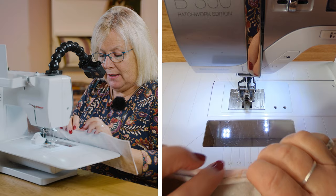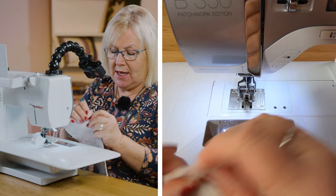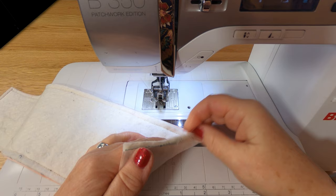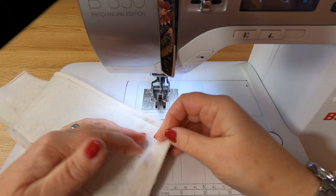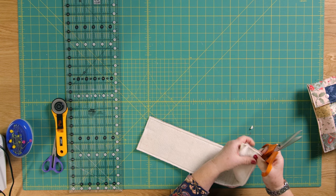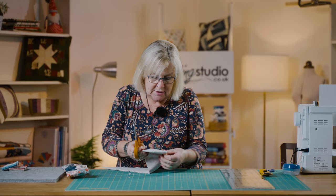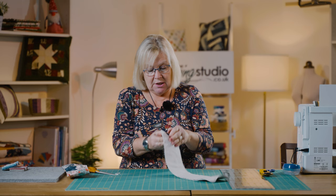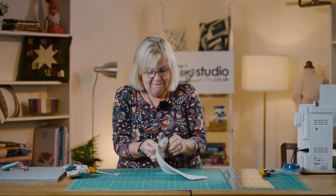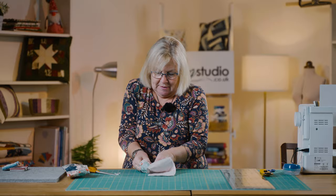I'm just going to check that I've caught everything in, because there's nothing worse than turning it the other way and finding that you've missed some — so I'm just having a little check. I've gone off a little bit here but I think if I have that as the inside of my case it's not going to matter. I'm just going to trim off the corners, and then turn it through — I've left the gap here for turning through. I'm going to carefully snip off my corners making sure that I don't go through the stitching or the wadding.